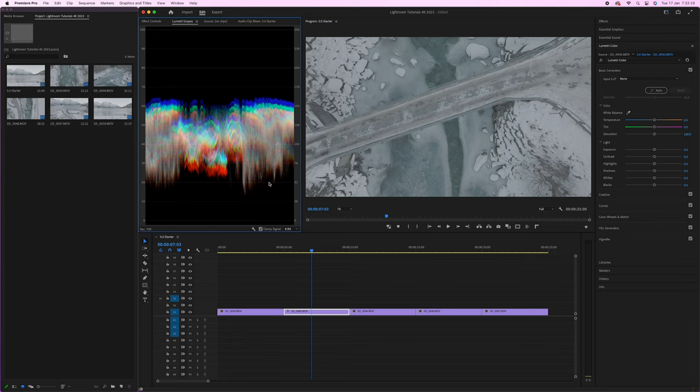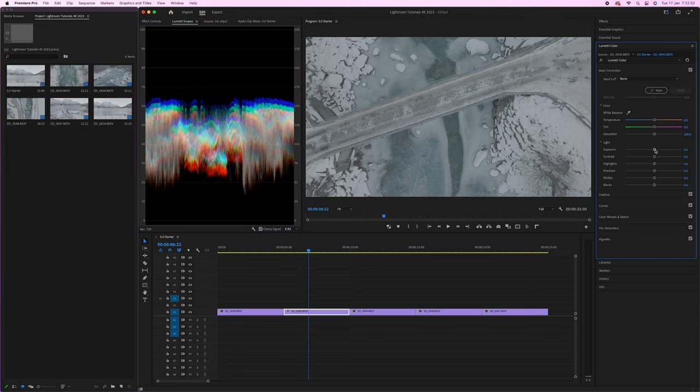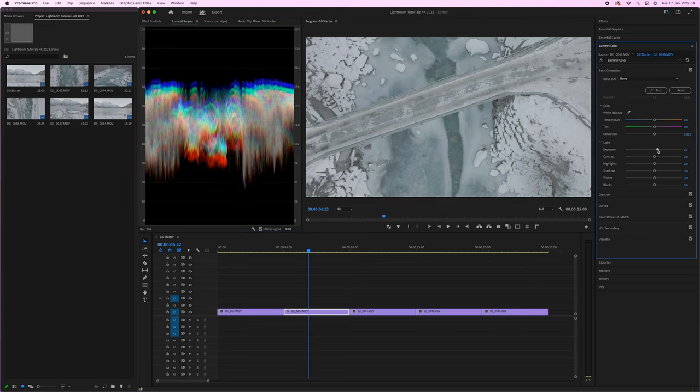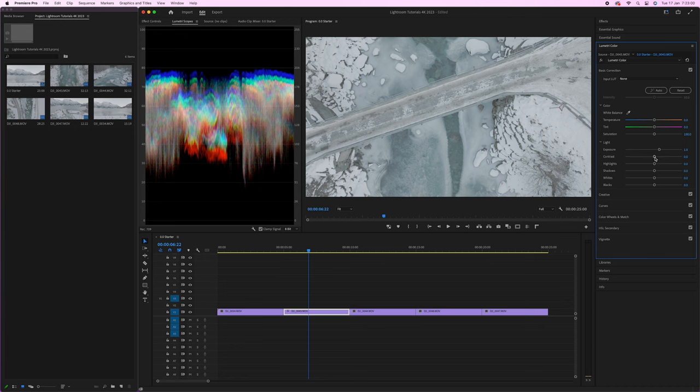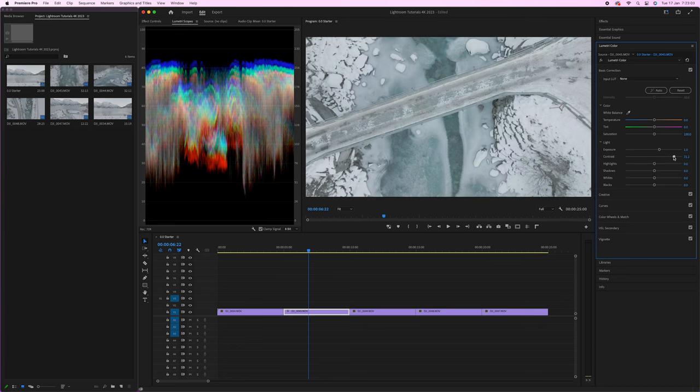Right now the colors are falling in a narrow range, but we want them spread out with a lot more dynamic range. This is what log does — it basically flattens all that information to allow you to expand it in post-production. So let's fix the exposure: grab the exposure slider and increase it to add about a stop of light, then increase the contrast. As you can see, we're starting to spread out that information in the Lumetri Scopes.